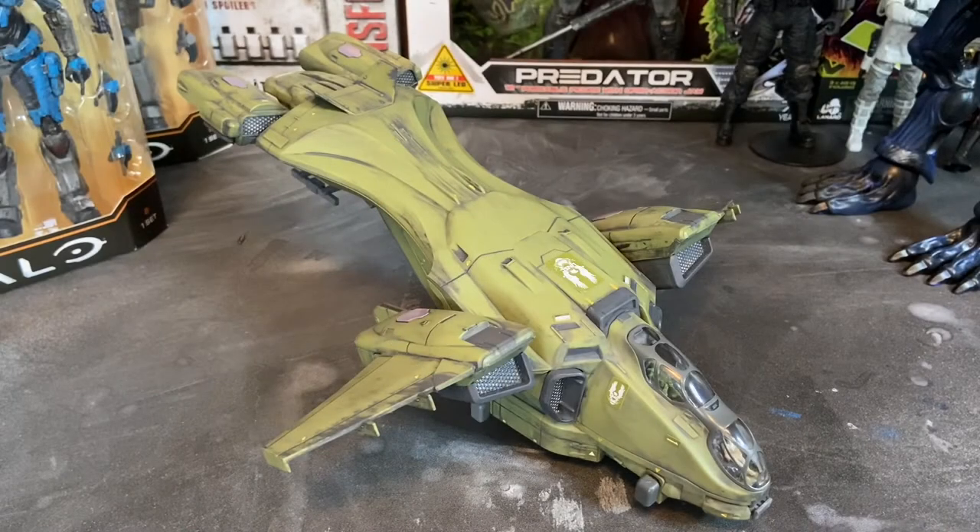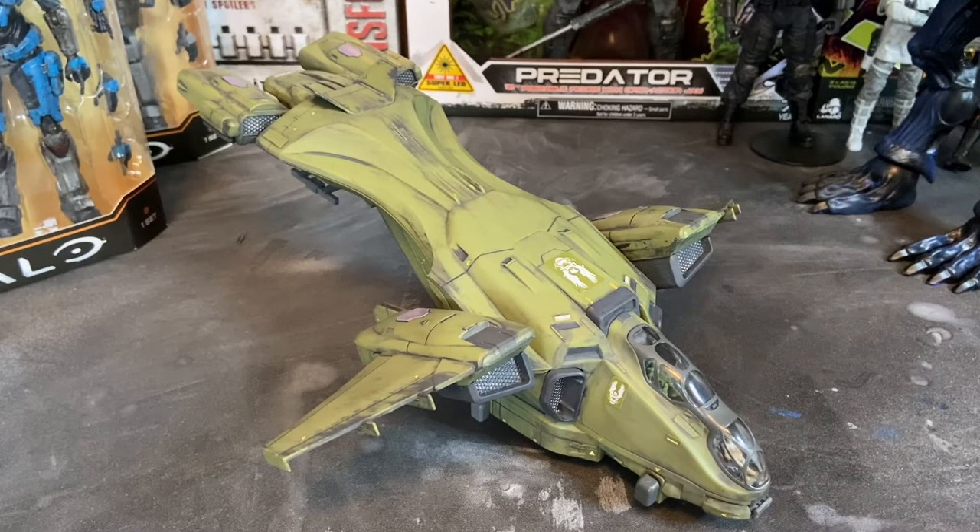Welcome to Dark Horizon Creations. I'm Mike and today I have a special video for all of you Halo fans. This is the Revell USA Snap-Type Build and Play UNSC Pelican. This was released back in 2017 here in the U.S.